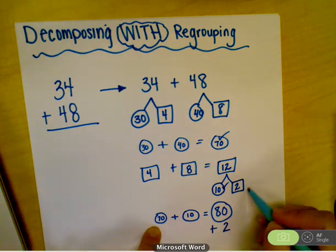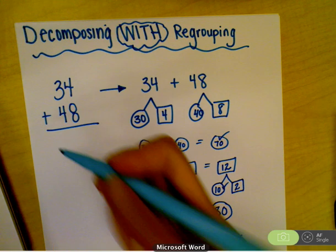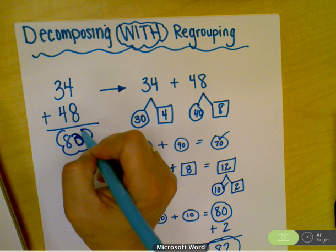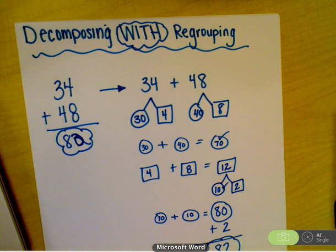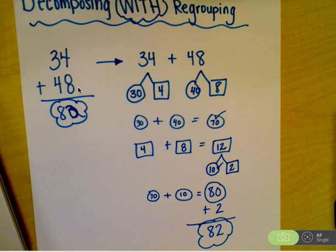Then check that off and add that extra 2, because that's in the ones spot. 80 plus 2 is 82. Then you cloud that, and you are done. There's the final answer: 82. So 34 plus 48 is 82.